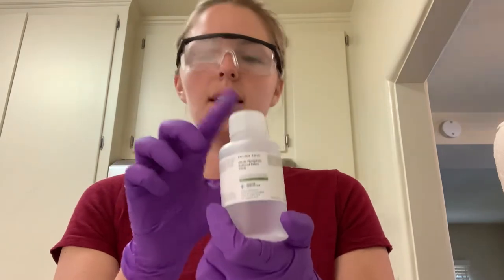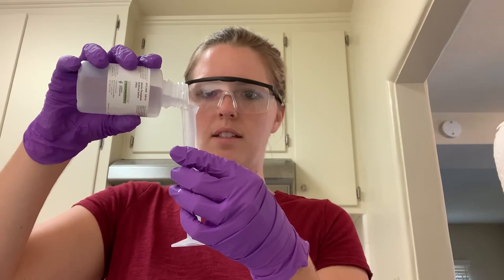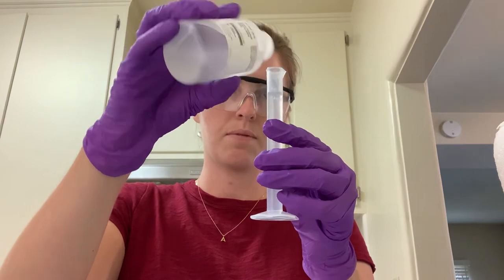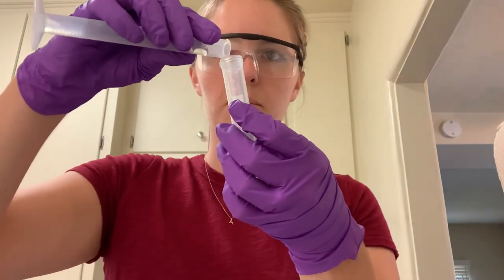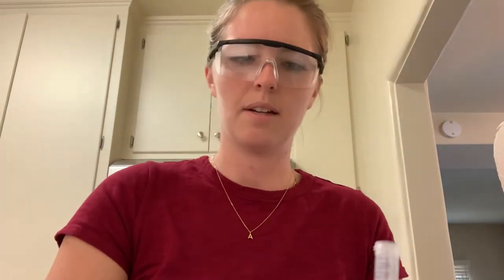For the stock soil tube, the first thing you measure is 10 milliliters of PBS liquid in your graduated cylinder. Pour it in slowly because it quickly hits the 10 milliliter mark — you don't want to go over. Now I'll pour that into my stock soil tube. You can see it's right at the ten milliliter line. Seal that and put it to the side for now.